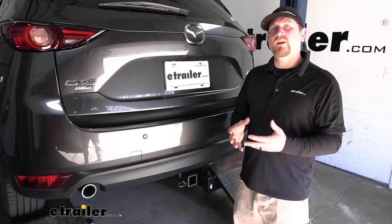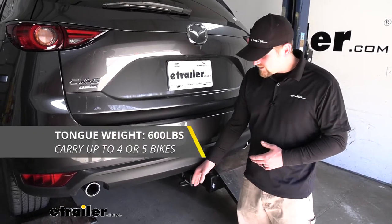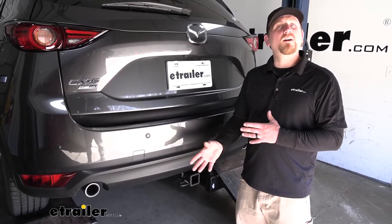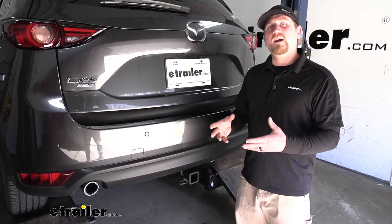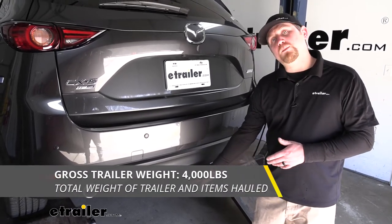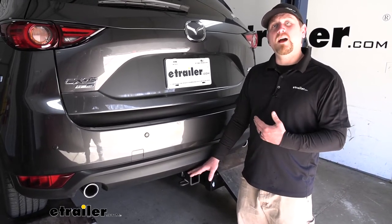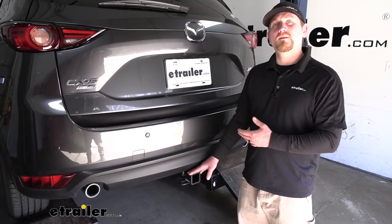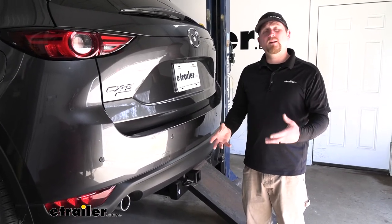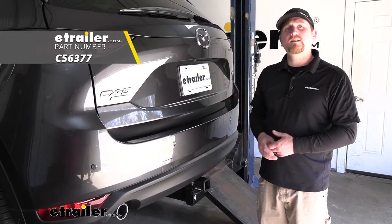The hitch is going to have some pretty impressive weight capacities. The maximum gross tongue weight rating is going to be 600 pounds — that's going to be the amount of weight pushing down on the hitch. That's a pretty high number, and you should be able to use just about any size cargo carrier or bike rack that you would want to. As far as the maximum gross trailer weight rating goes, it's going to be 4,000 pounds — that's the weight of your trailer plus anything you might have on it. I do like to point out it's never a bad idea to check your Mazda's owner's manual to make sure your CX-5 can pull that much weight. And if you do plan on doing a little bit of towing, I would recommend picking up some trailer wiring so the lights on your trailer will match the lights on the back of your Mazda, and you'll be safe and legal.